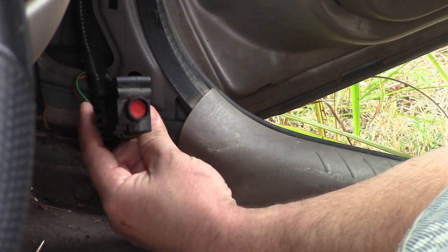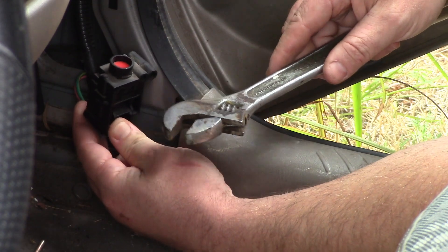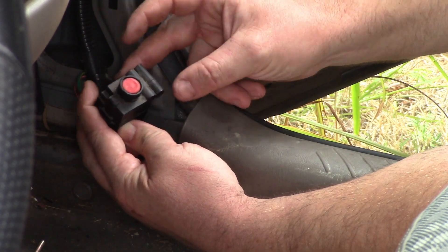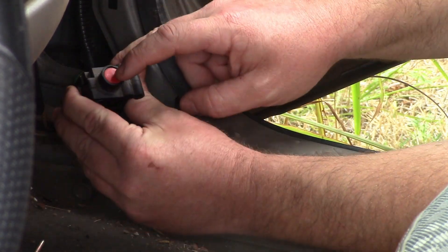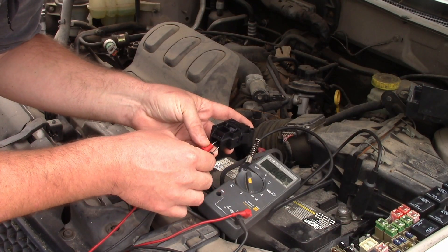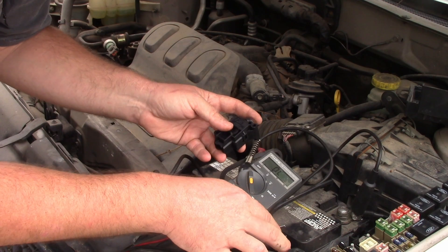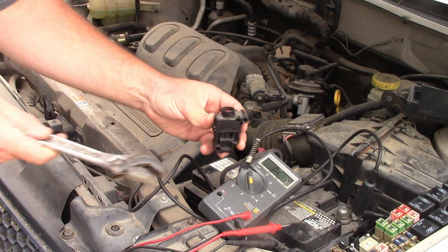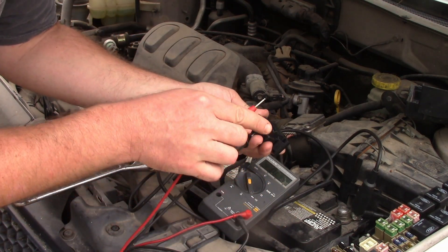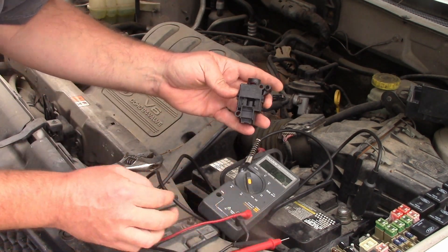I went ahead and took the inertial switch off to give it a test — it makes some weird noises. When you whack it hard enough the button pops up, which opens the circuit and you have to reset it. It only plugs into two of the wires. With the continuity test and button depressed we get a closed circuit, and after spanking it we get an open circuit. I'll stick that back in.